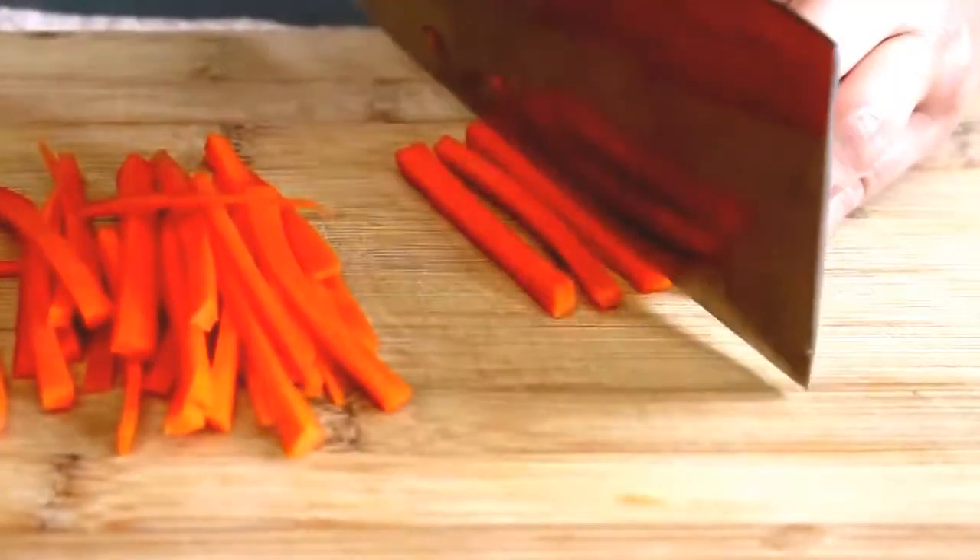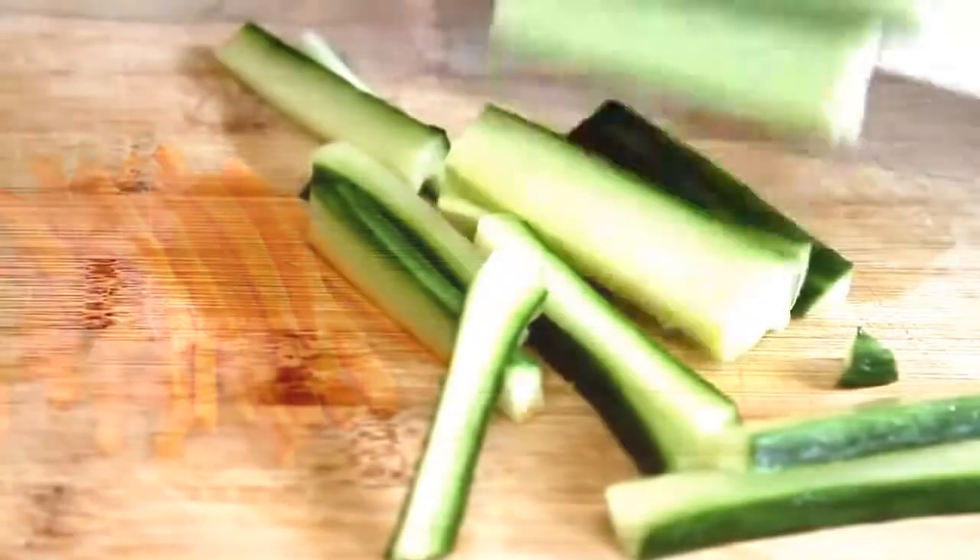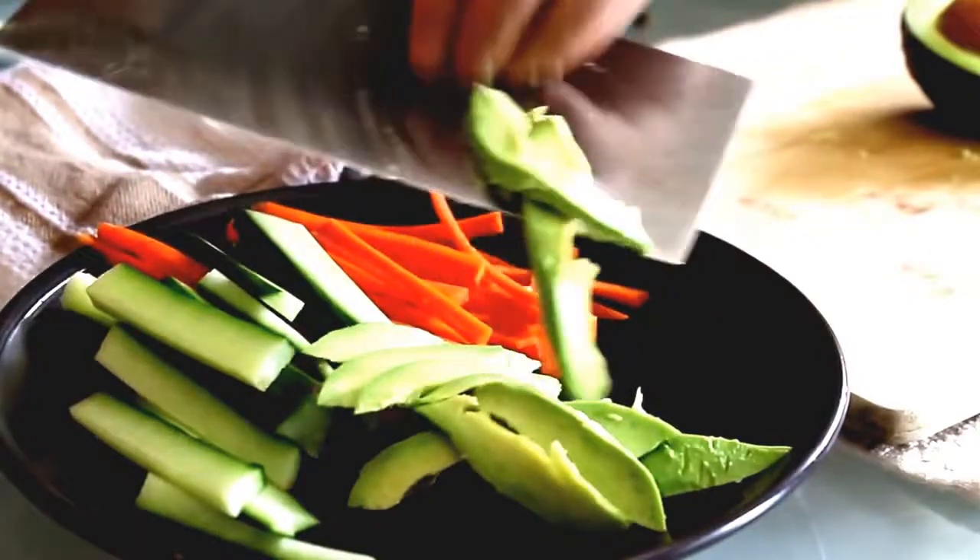First let's get a few fillings ready: some matchstick carrots, some cucumber slices, and beautiful perfectly ripe avocado slices.